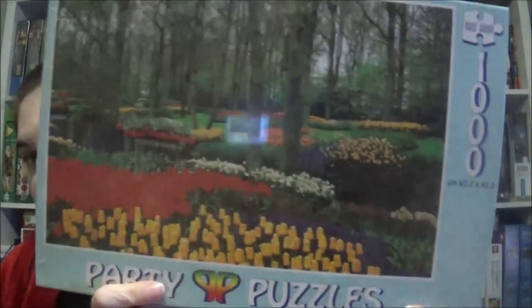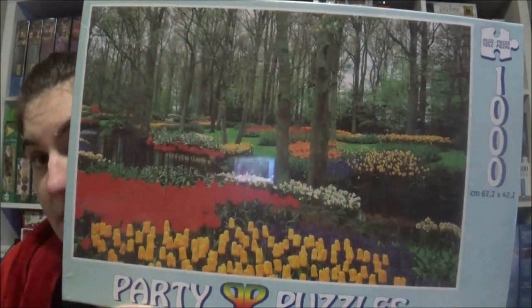The next one is from Party Puzzles. I don't know the brand Party Puzzles. I hope the quality is okay because the jigsaw looks quite nice — it is called a Dutch garden, so we've got a Dutch garden with tulips, and I think that's quite nice. I'm really curious how old these jigsaws are; they might be a little bit older.